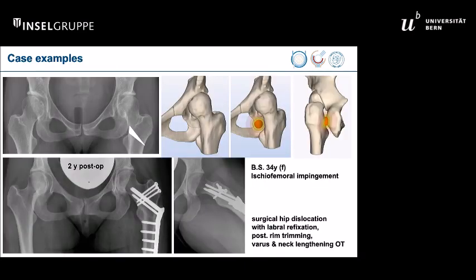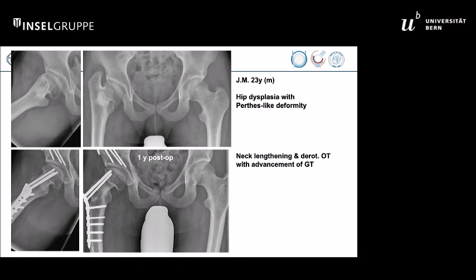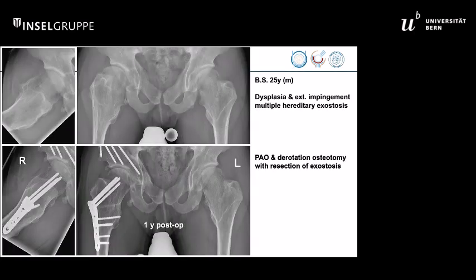More complex surgeries can be done as well. For example, a patient with ischiofemoral impingement, where we did surgical hip dislocation with labral refixation, posterior rim trimming, and a varization neck-lengthening osteotomy. Another patient with hip dysplasia with a Perthes-like deformity on the right side — also surgical dislocation with neck lengthening and derotating osteotomy together with advancement of the greater trochanter. And finally, a patient with multiple hereditary exostosis, excessive anteversion of the femur, external and internal impingement, and dysplasia, where we combined the PAO with this derotation technique and trimming of the exostosis.